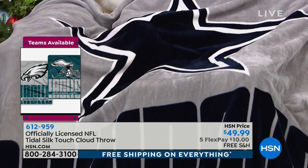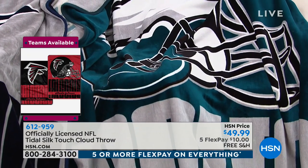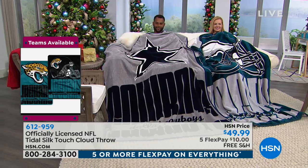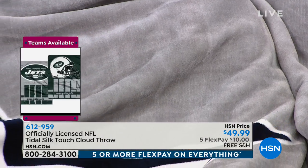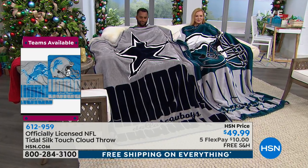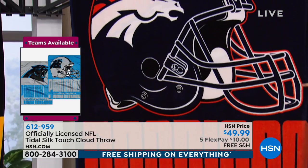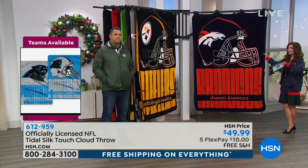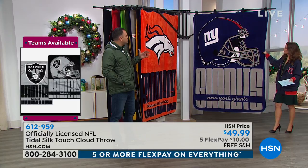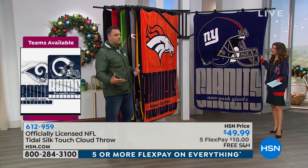Look at our models, Colette and Felix over there — they picked their favorite teams. You can see how big these are. It's 60 by 80 inches — that's the width and the length. I measured a queen size bed last night in my apartment: this is exactly the size of a queen size bed. It's not going to drape over the edges, but it does fully fill a queen size bed edge to edge, top to bottom. For a twin size bed, it would drape over the sides.